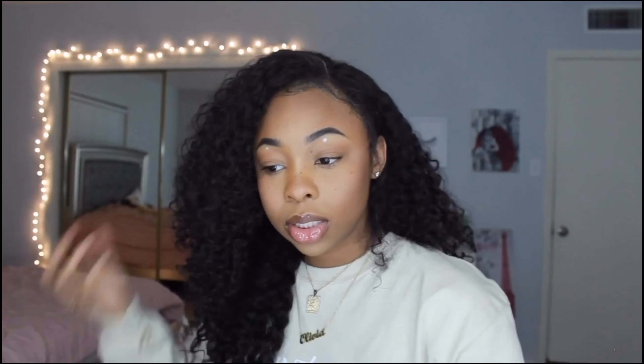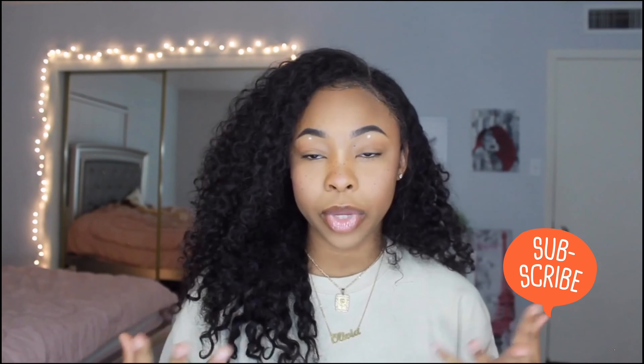I don't really want to put lashes on. So yeah, this is just what I look like. Thank you guys so much for watching today's video. If you enjoyed, be sure to like, comment, and subscribe. Leave me a video suggestion in the comment section below, and be sure to go follow me on all my socials. Bye, cutie.